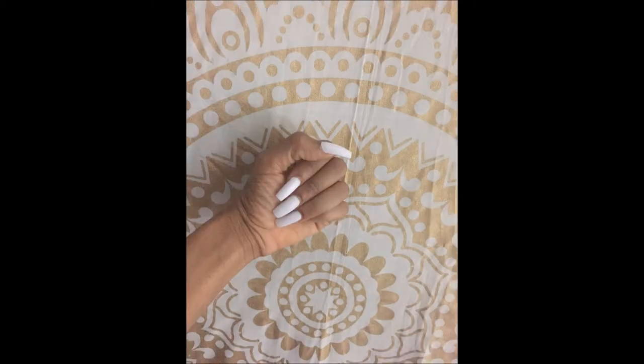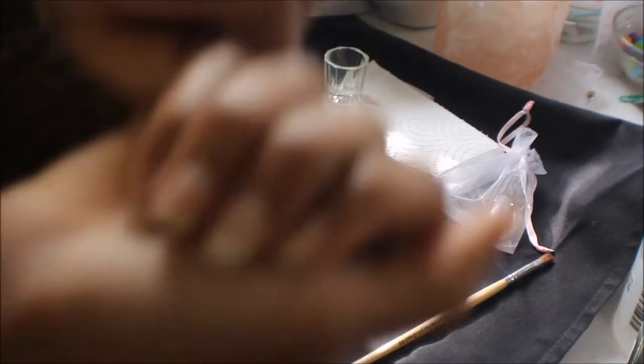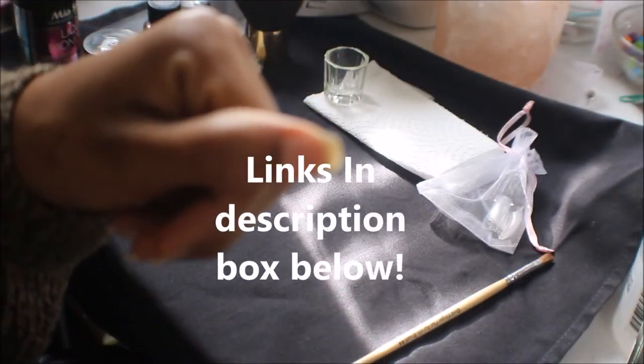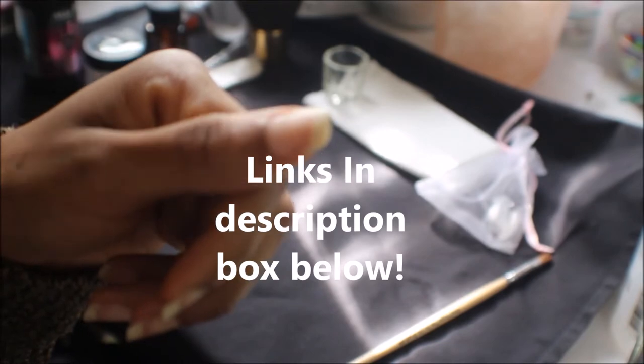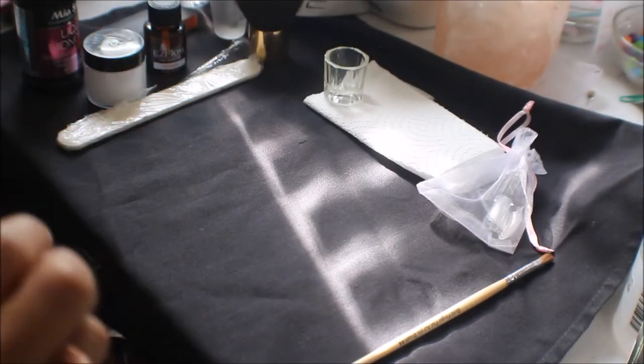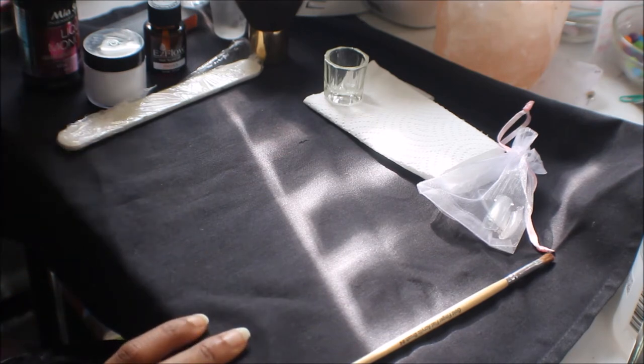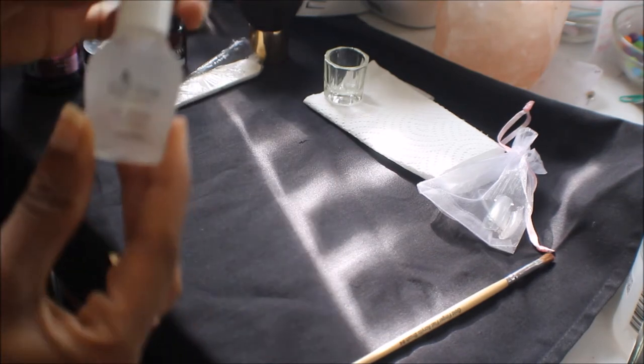Welcome back to my channel! Today I'm going to talk to you guys about my nails. As you can see, these are my natural nails and they're beautiful — I love my natural nails, but I also love acrylic nails. This is a method I found out how to do your own acrylic nails at home.